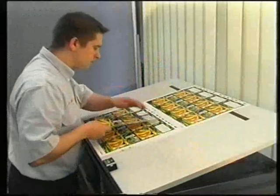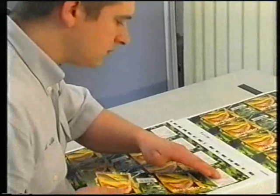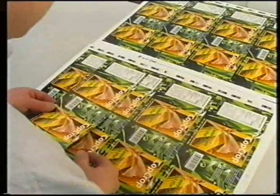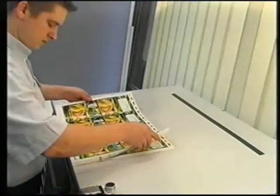After 10 sheets or so, activate the sheet counter and start the production run itself. During production, make sure you constantly check the color against your OK sheet. You should also check that the sheets are traveling correctly by fanning out around 10 of them.